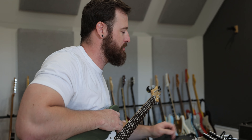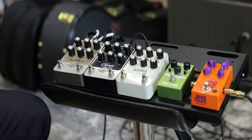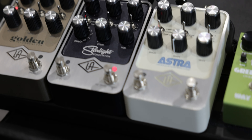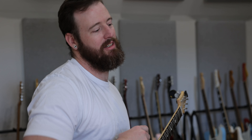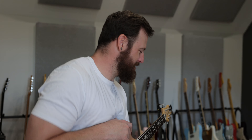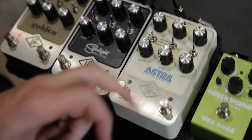Hello, welcome to WT Tone. We're having some fun learning these pedals — the UA pedals. UA is known for their wonderful plugins and the way they model different reverbs and all that. They took that same skill, that same attention to detail and desire for quality, and applied it here. We got the Astra, which is their mod pedal.